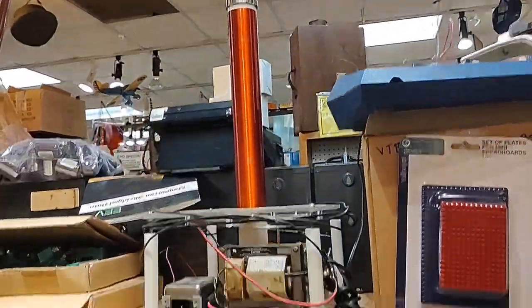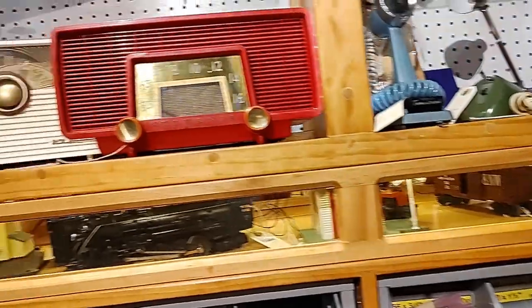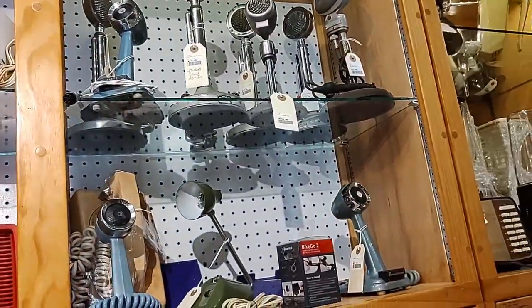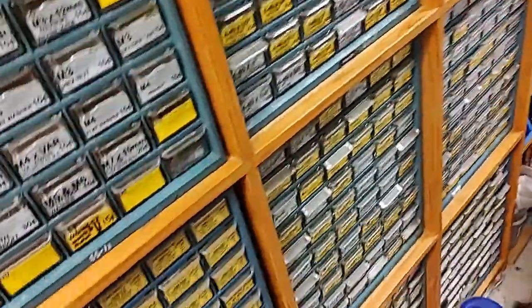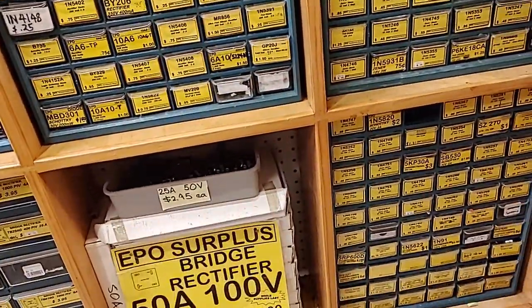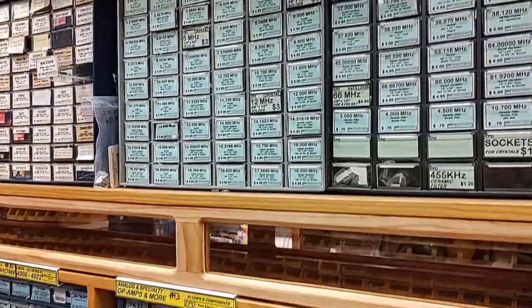There's a Tesla coil! Cool. Lots of vintage stuff. Microphones - should I record my videos with a vintage microphone, maybe? Screws, diodes, IC chips and crystals.